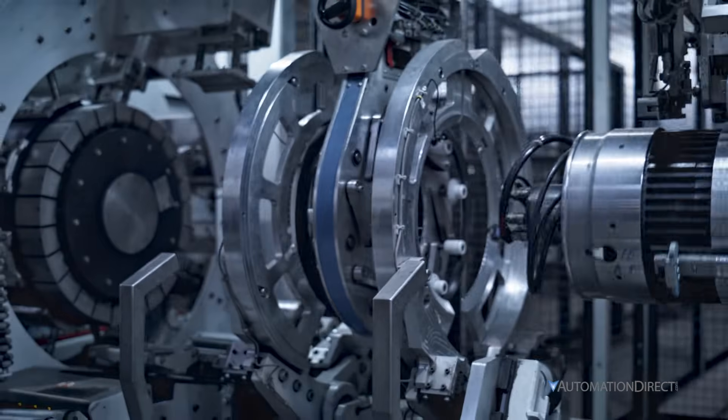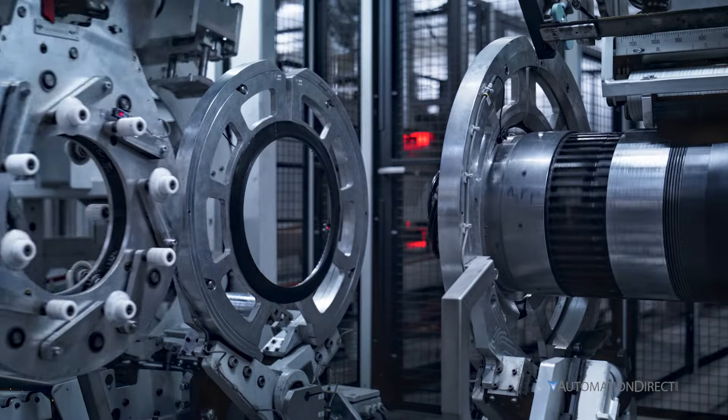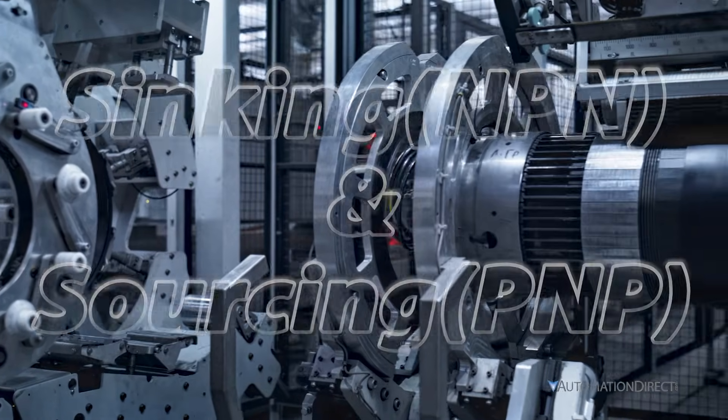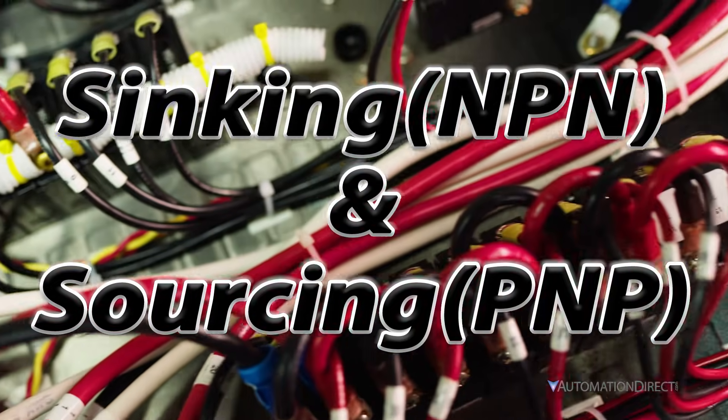Sensors play a huge role in automation. If you're just getting started, one of the first things you need to understand is the difference between sinking and sourcing. It's crucial for selecting and wiring your sensors correctly to a PLC.